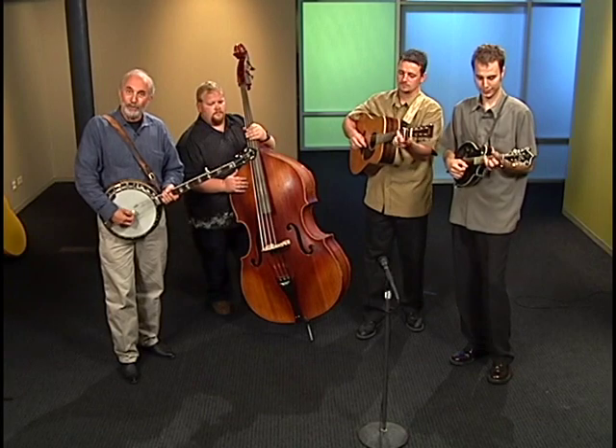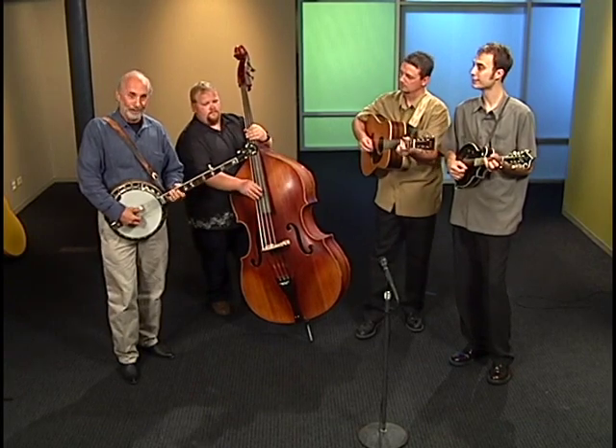That's the bass for you. Now that you've heard most of the bluegrass instruments, we're going to bring the guys back and demonstrate how we put this all together. We're going to play a tune that Bill Monroe himself made up — it's called the Shenandoah Valley Breakdown.